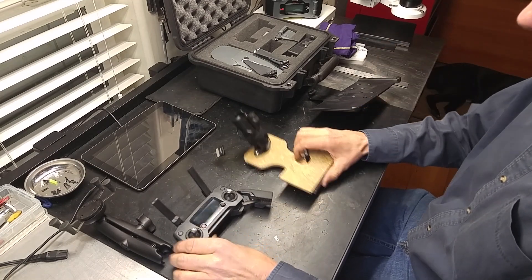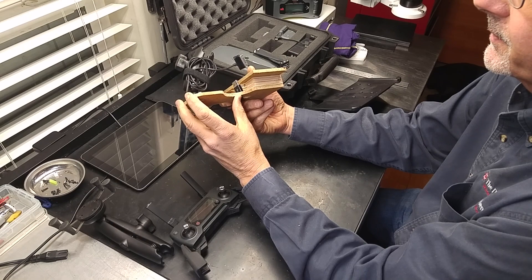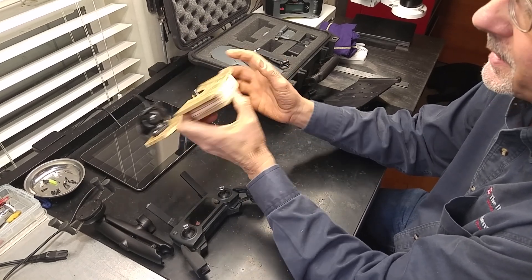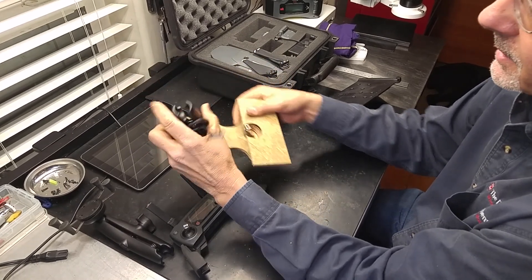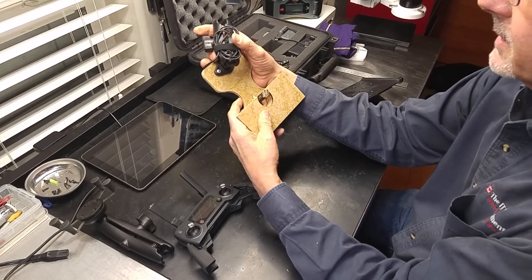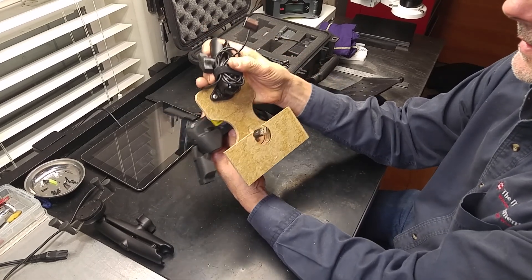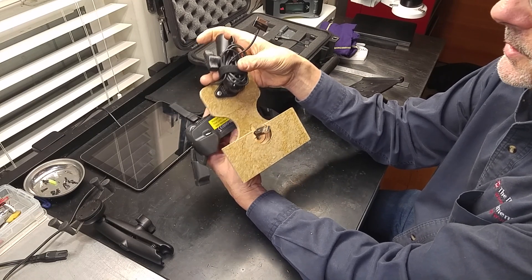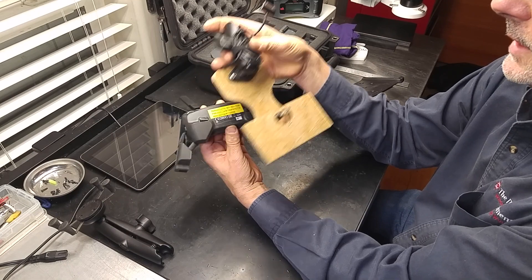What I came up with was basically some quarter-inch plywood — or in this case hardboard — and then a three-quarter-inch plywood spacer in between, which gives it the exact dimensions needed to clear the controller. The cutouts in the back allow it to clear the indentations or protrusions on the back of the controller, and you still have access to the C1 and C2 buttons back there.